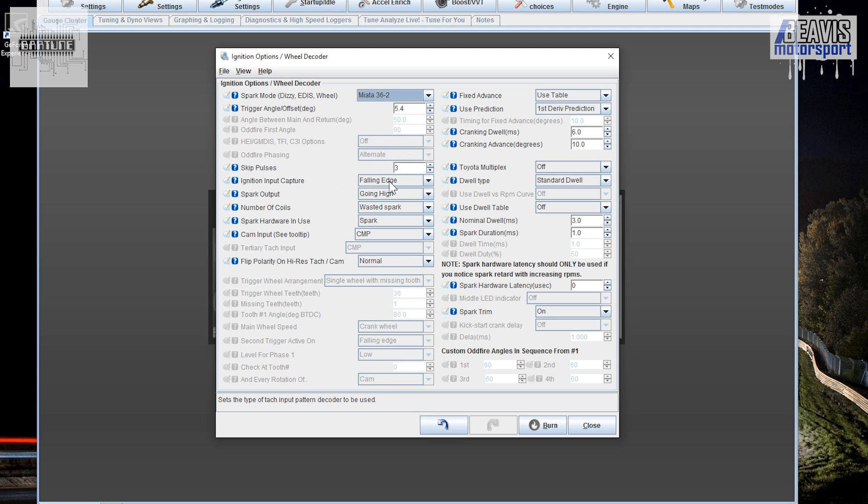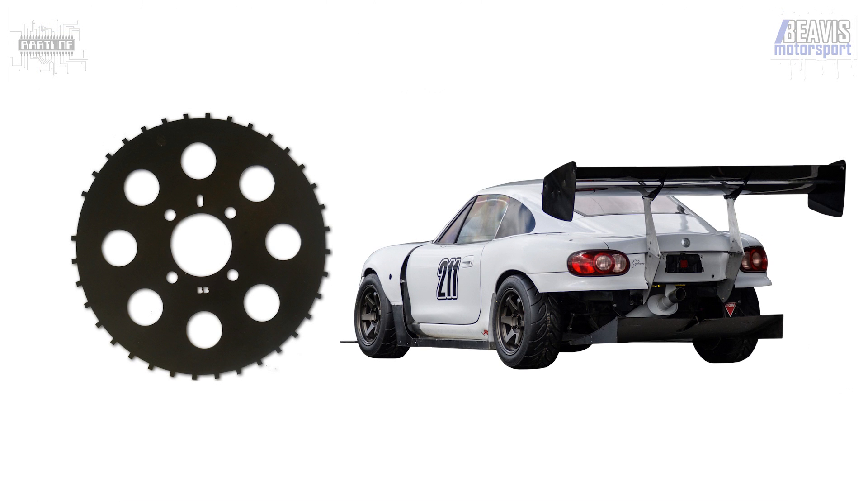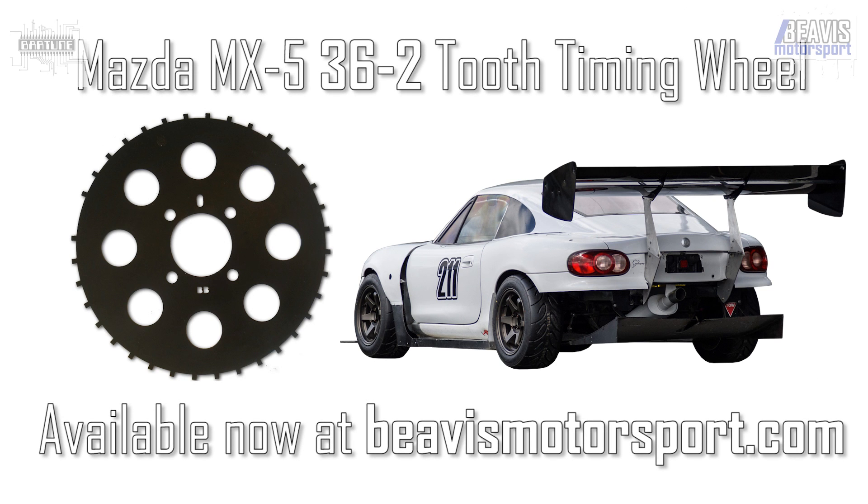Hit Burn — your ECU is now updated and your car should run perfectly fine. With one exception: you will need to double check your base timing following the specifications that your ECU requires. There's plenty of detail online on how to do that for Megasquirt and many other ECUs.